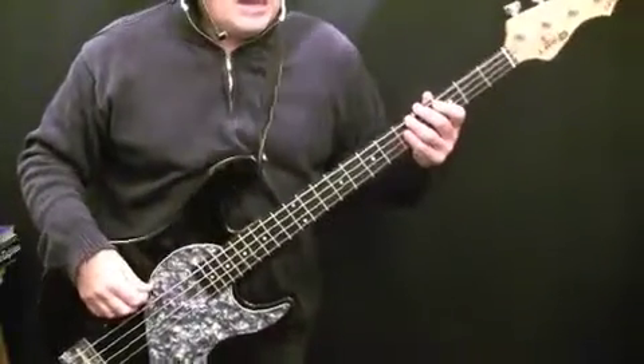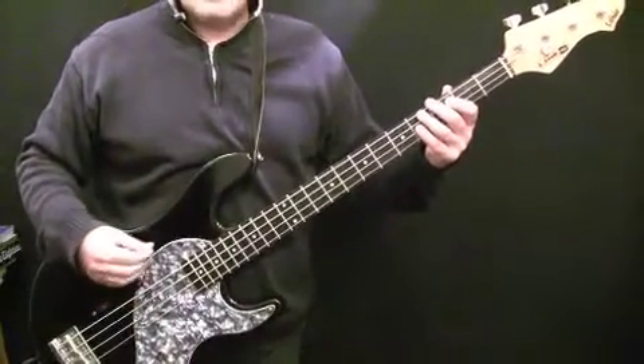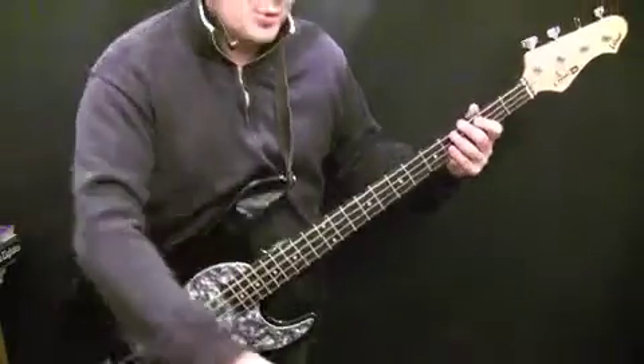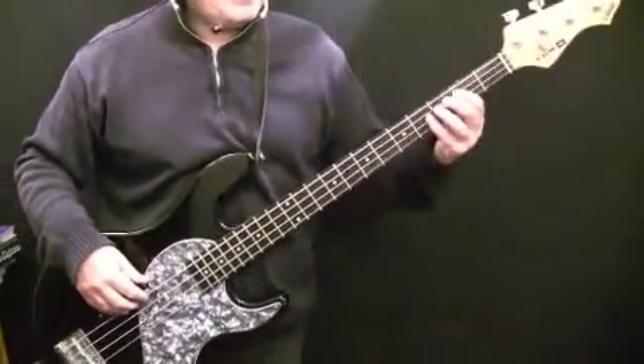The riff section — you'll recognise it when I play it if you know the song. This section, you can't really put any variations into it, because the listener, if they know the song, will be expecting to hear it. It's kind of like a sub-hook of the tune at that point. Let's play through it, then we'll talk through the notes. Three, four.